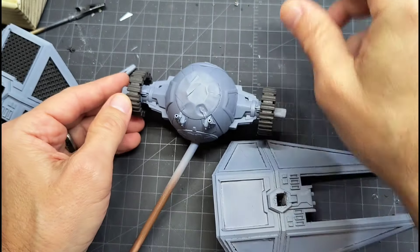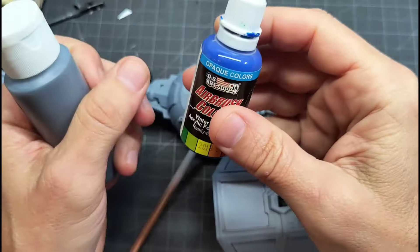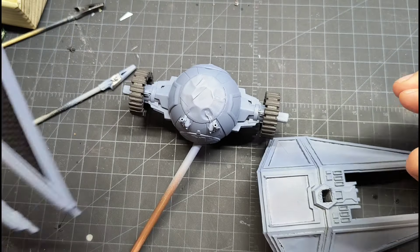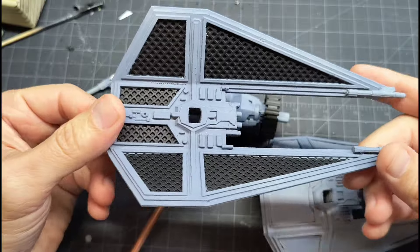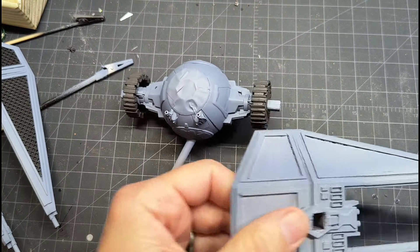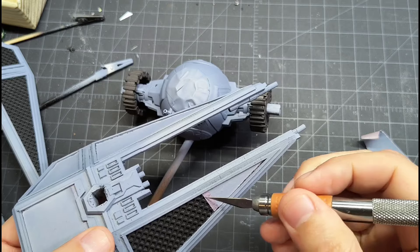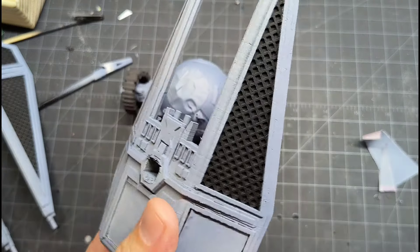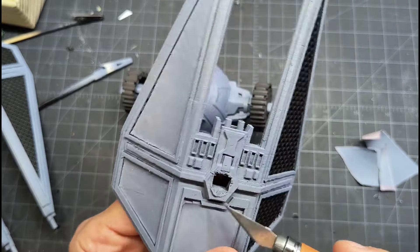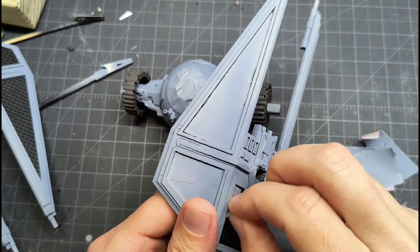Here I have my base coat on — a mixture of Apple Barrel dark blue-gray, a little extra blue, and a few drops of white to lighten it, giving that blue-gray color. I have masking applied, and where I've removed it you can see a little touch-up painting was needed — there's always a little bleed-through on some parts. It's always satisfying when you get a good masking job. Pretty happy with how that's looking.